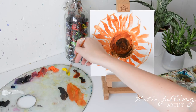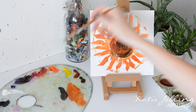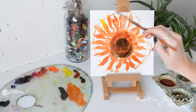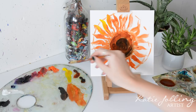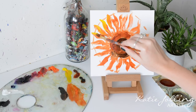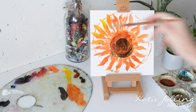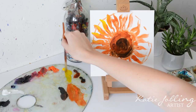Now we want to add a bit more dimension to the petals, so I'm going to take some cadmium yellow and, using a bit of Sansador to free it up a little bit, I'm going to take my paintbrush and from the other end of the petals drag in that colour so it sort of blends all in one go. We're doing what we did before but the other way around — starting at the tip and then widening the paintbrush towards the centre of the flower.